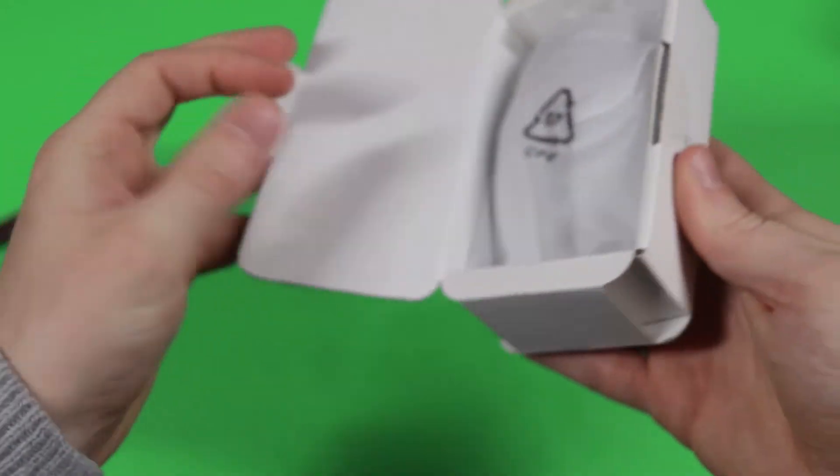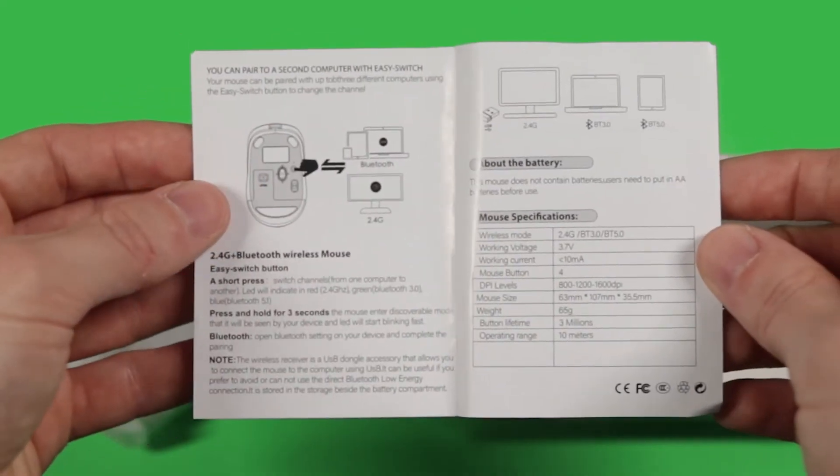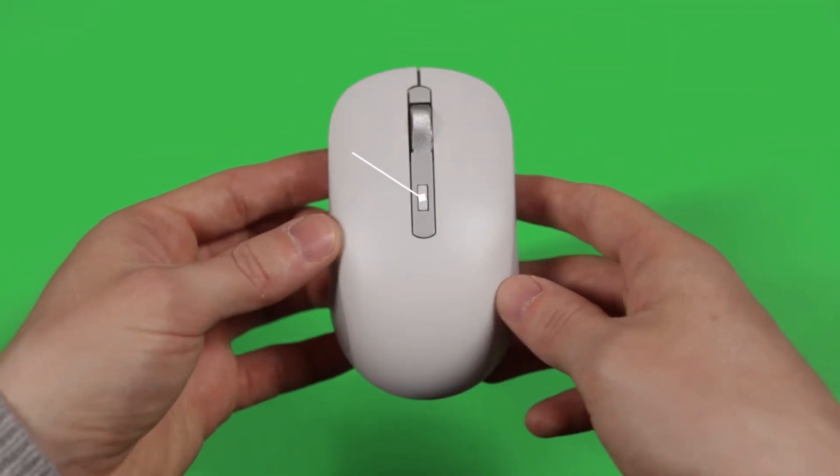The unboxing is really small and I'm really glad that they've kept the footprint as small as possible. There's some instructions and then we have the mouse, so not much to show in the unboxing.